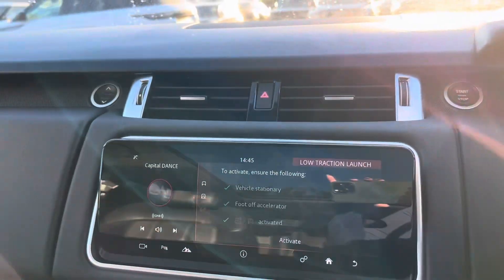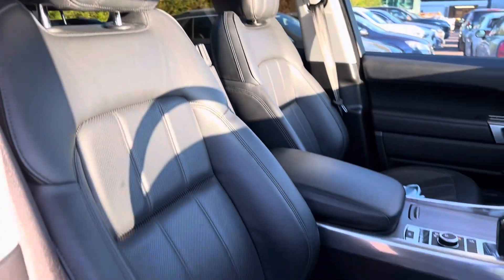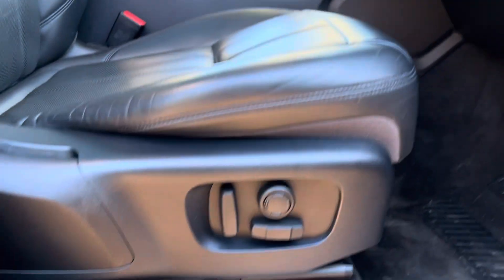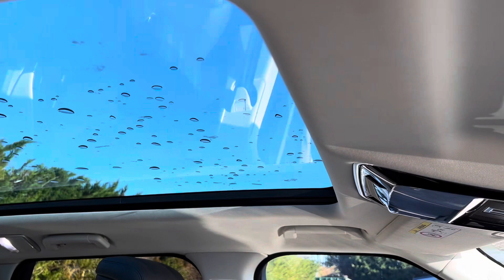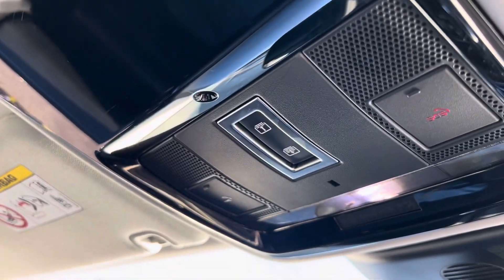Looking at the seats, here we have the driver's side seat which is a fully electric seat as we can see just down there. On this car we also get a fixed panoramic roof as we can see going across the top, and we do get an electric blind which we operate with the button just up there.